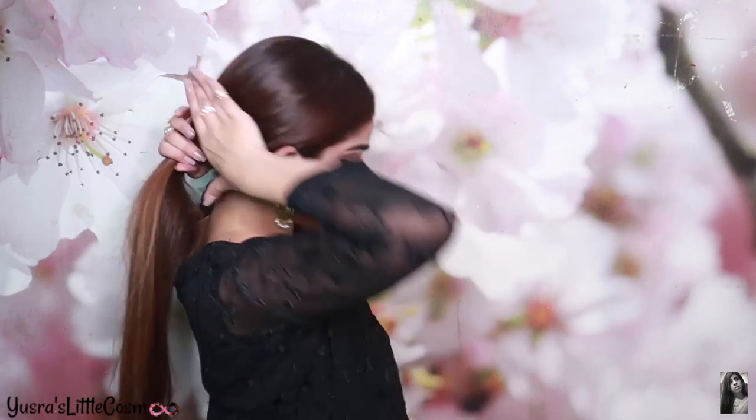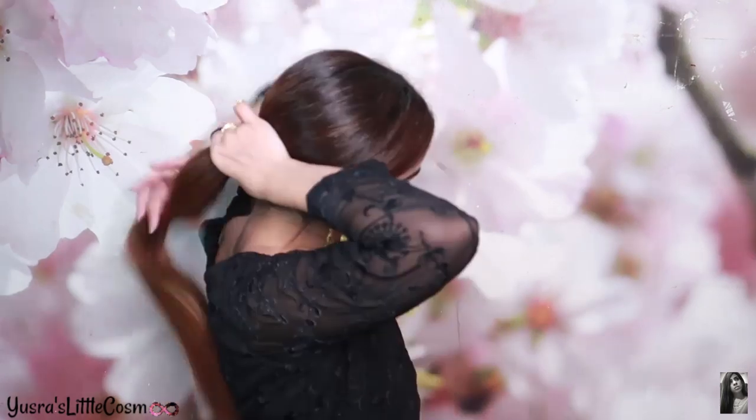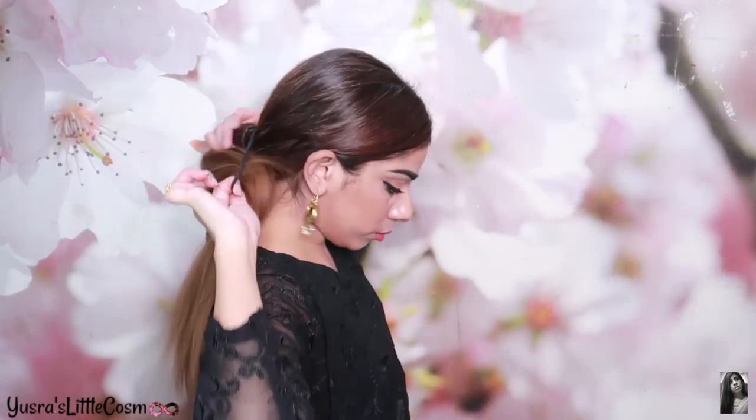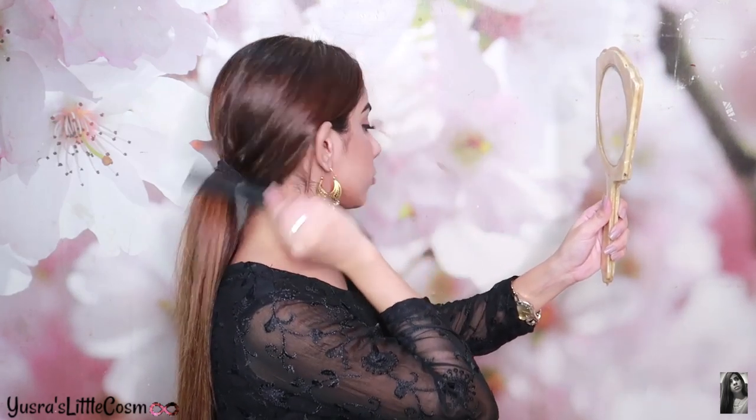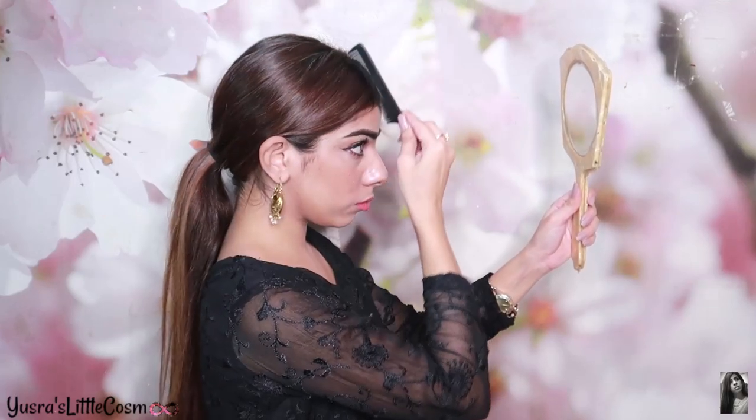This is our low ponytail sleek hairstyle. We have to put it in a low ponytail. I have to brush it with a tail comb just to make sure that my hair is sleek — a tail comb will be very good. It is very simple, it is not rocket science! This pony hairstyle looks so elegant and so classy. If I can do it, then you can do it.